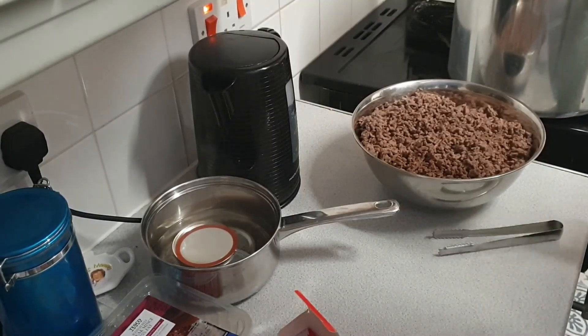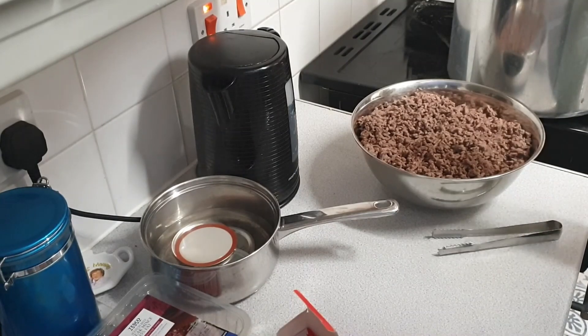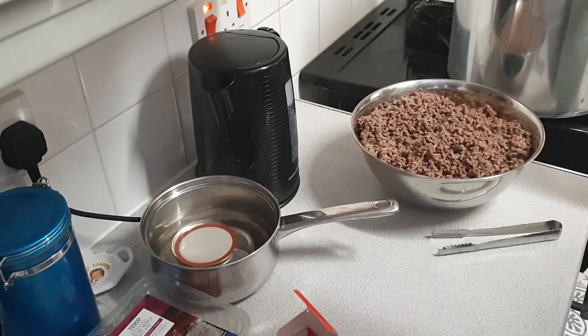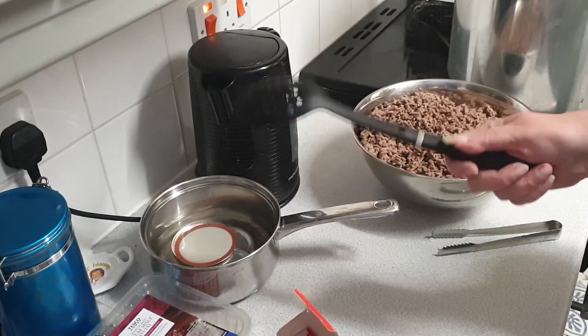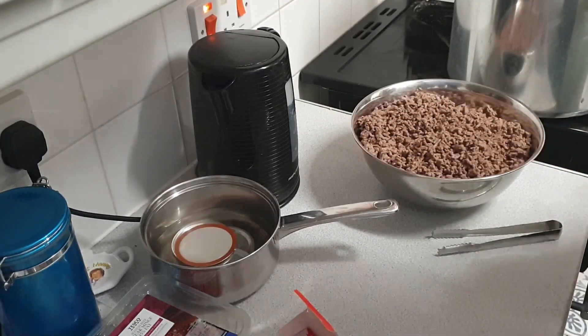Here we go with the next stage of the canning of the ground beef. Canning has to be very hygienic — you have to make sure everything's clean. I've had the jars in the dishwasher, but because it's so cold here the jars are sitting in boiling water in the pressure canner just to keep them hot and clean. The mince has just been done, so I'm about to fill up the jars. Lids are in a pot of boiling water and the rings are here.